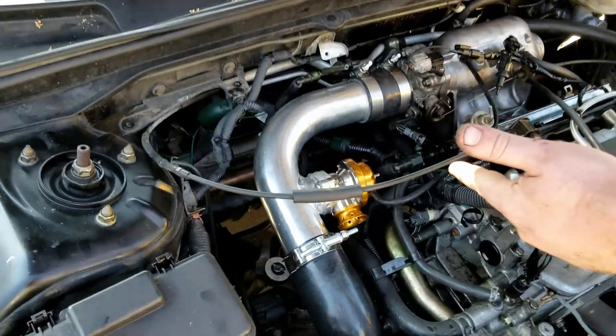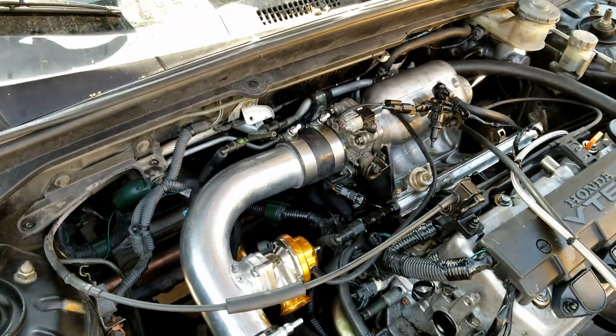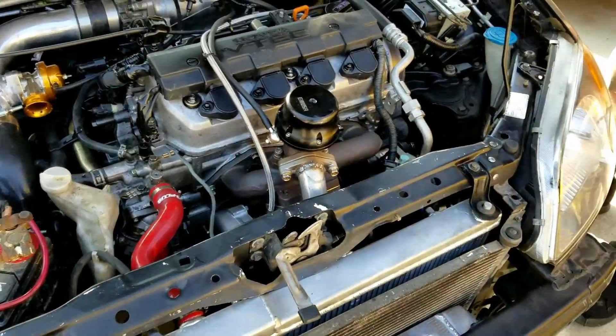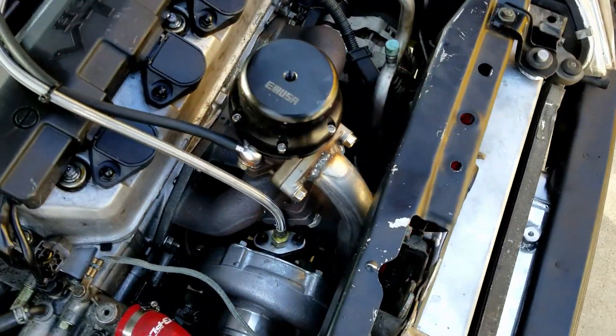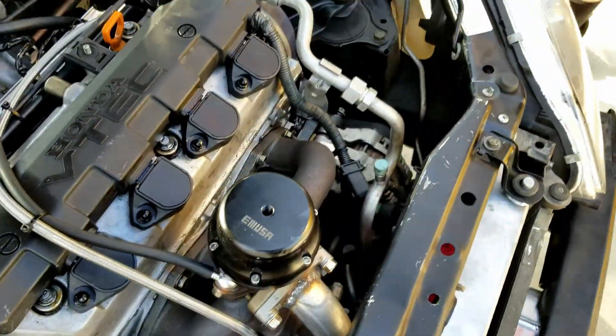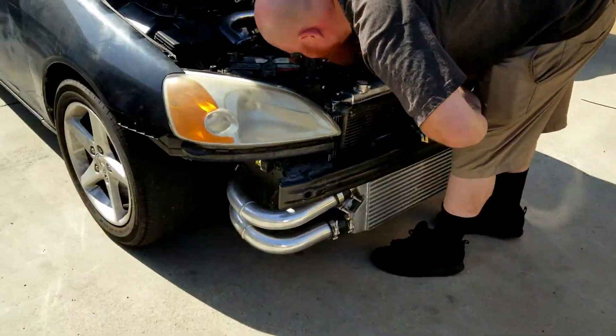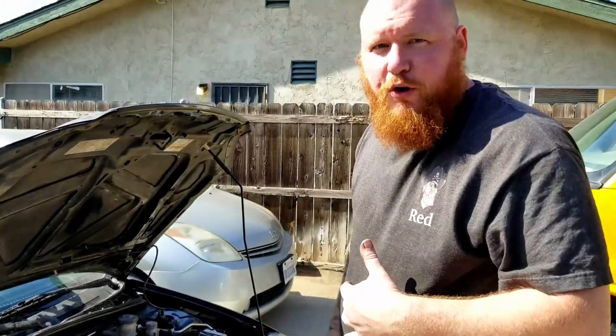I got the block valve welded on, it's all hooked up. We got the dump tube welded on, we got the downpipe, everything is all hooked up and everything's working. Turbo's spinning. About ready to go make some boost.